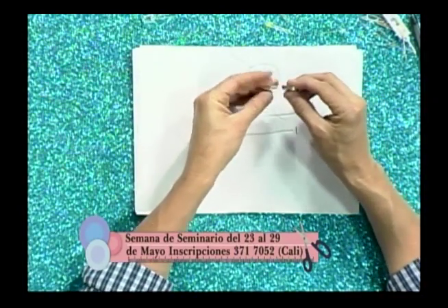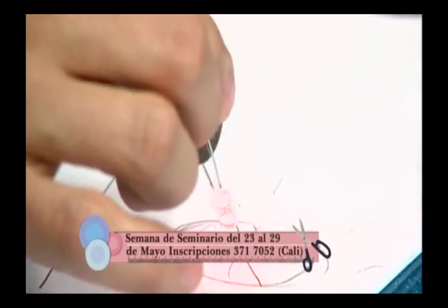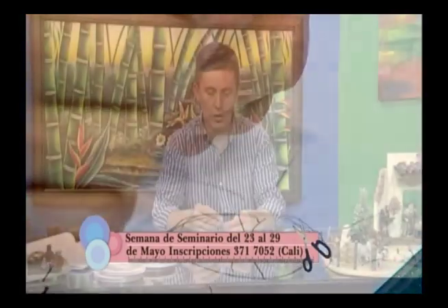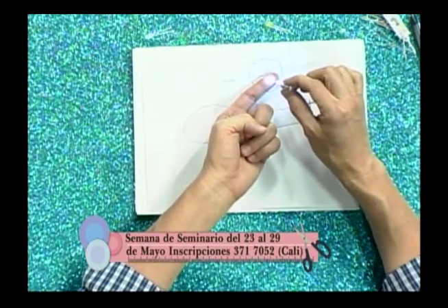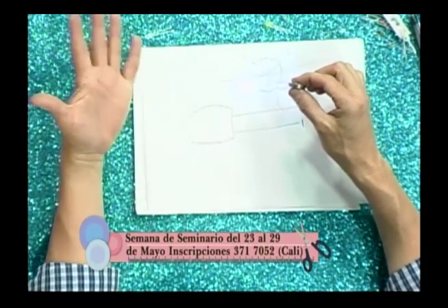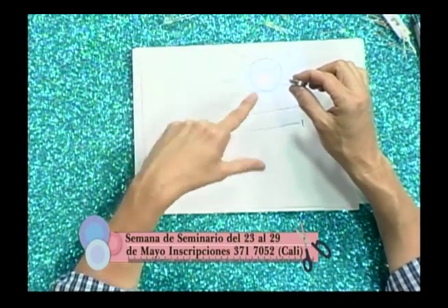Vamos a ver este más pequeño, que es de 5 milímetros. Este también es rojo y tiene la característica de ser intermitente: prende y apaga. Tenemos otro de chorro que es blanco. Con la pila ya un poco acabada nos alumbra menos, y tenemos mucha iluminación en el set. Pero en la noche, en casa, todo esto se va a ver más bonito.